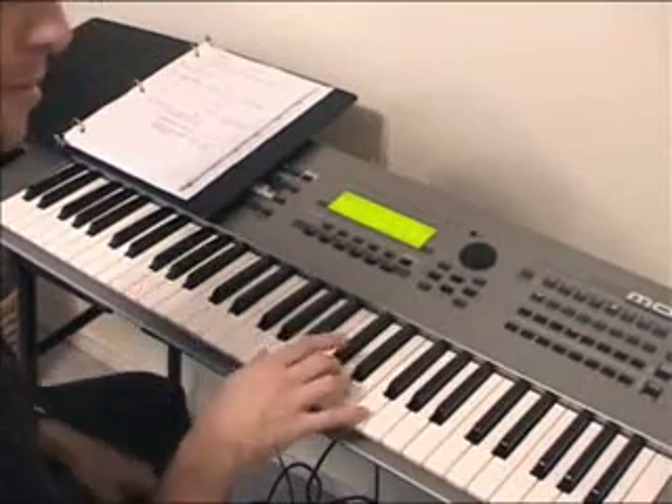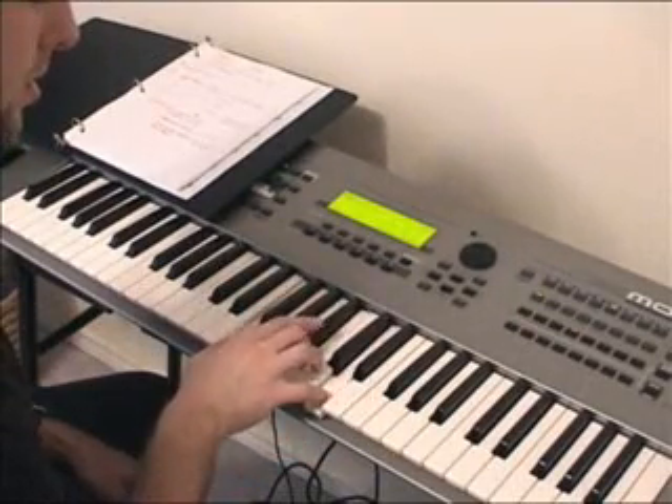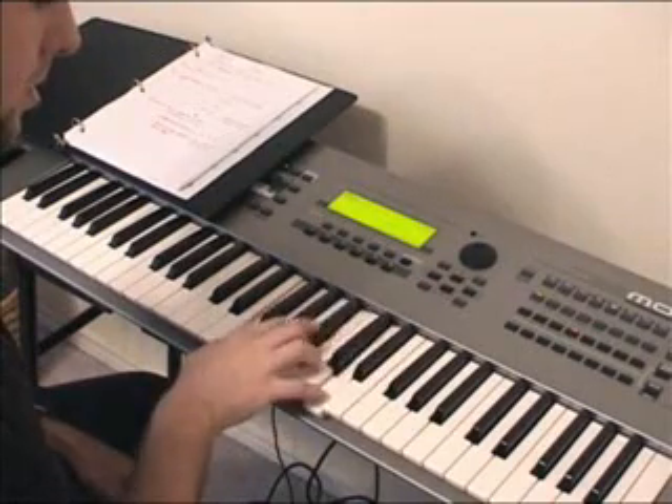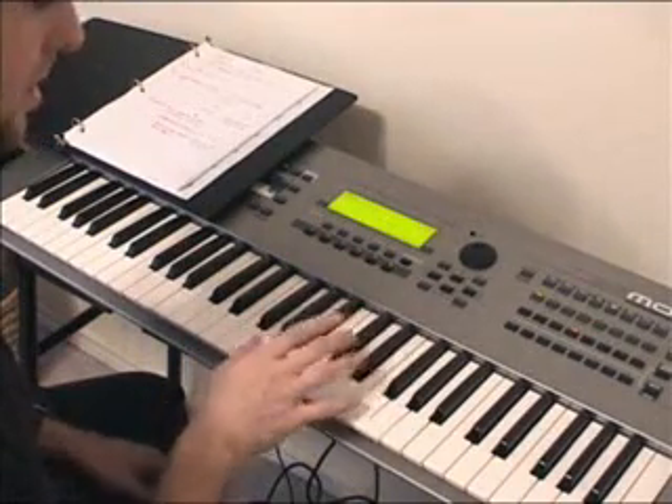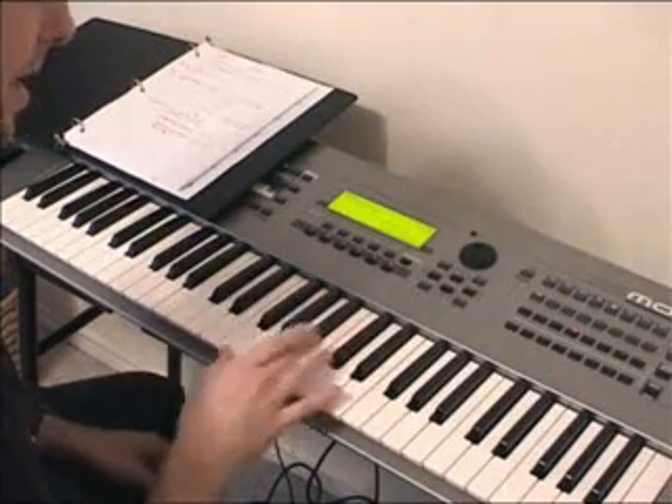Don't ever play grace notes with another finger, because it doesn't have the same sound. You want to slide that finger across, and you'll have to really work at that. Over time, you'll get used to it.